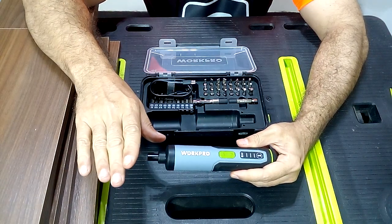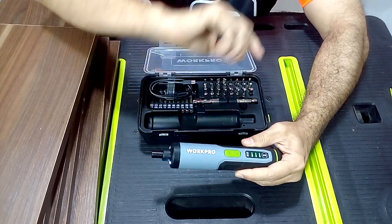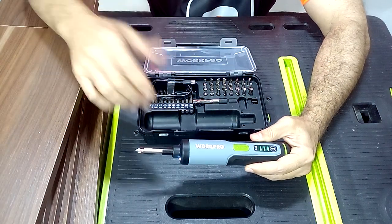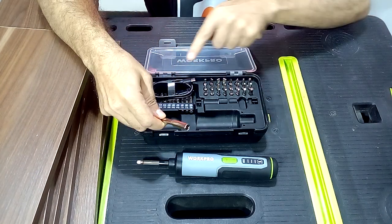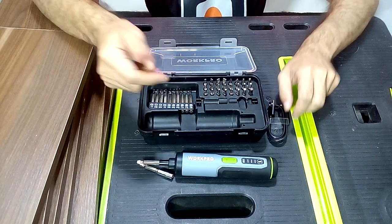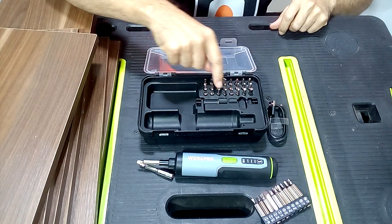It is also very simple to use because simply by pressing here we are going to make our tool tighten the screws, and pressing here would loosen them. Placing the tips is very easy — simply by placing it in this way we would be ready to work. It also comes with many accessories in its kit. You can see we have an extension with which we can place any of the tips and use it to put the screws in the pocket holes. Here we have the charger to recharge the battery, and several tips for use with different kinds of screws.